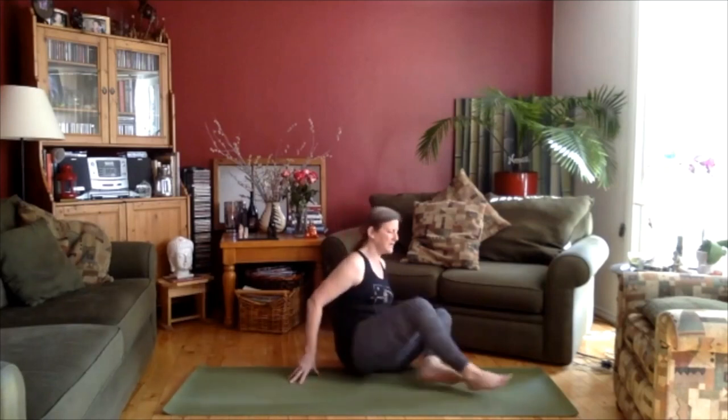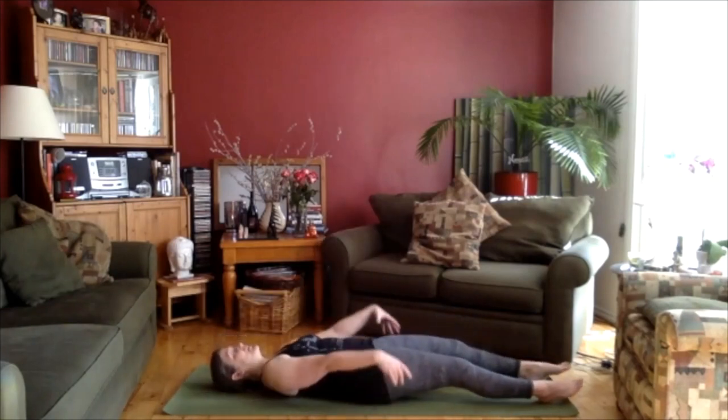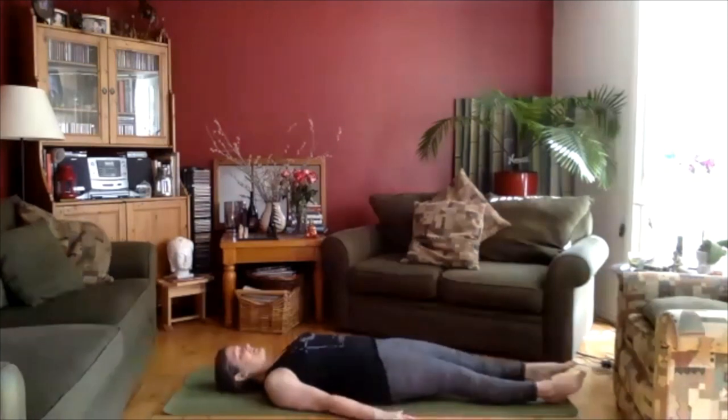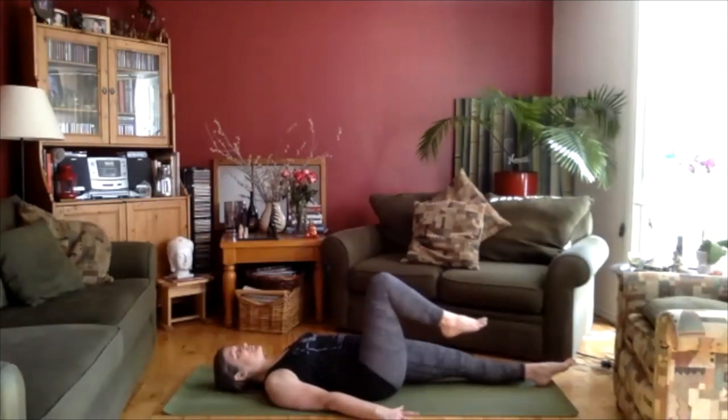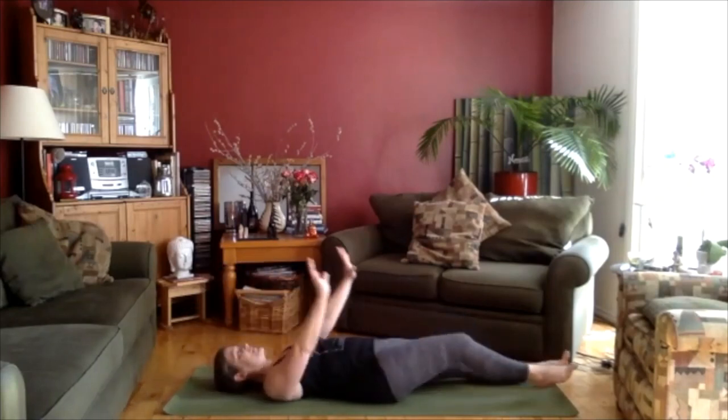Good. And then just let the breath come back to normal, so inhaling and exhaling through the mouth. We're going to bring a little movement into this now with our breath. Let's just gently bring the right knee up towards the chest and lift the arms over the head at the same time. And then take everything back down.